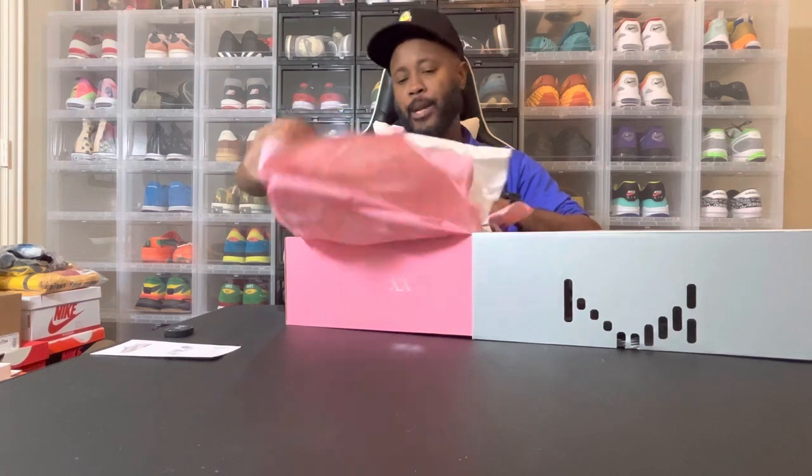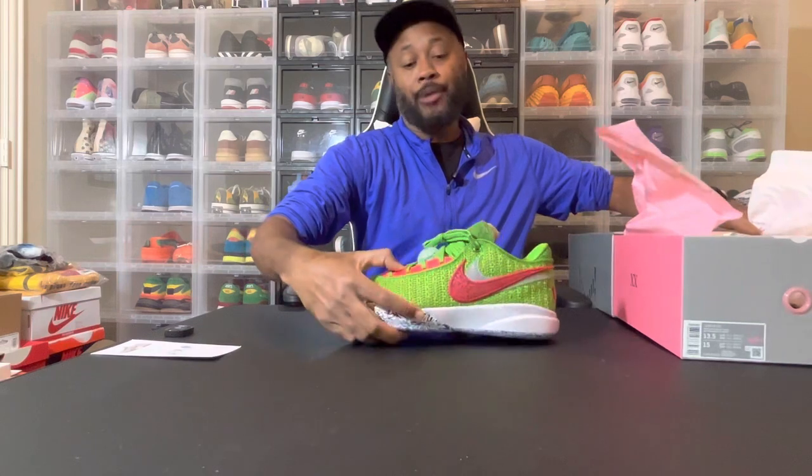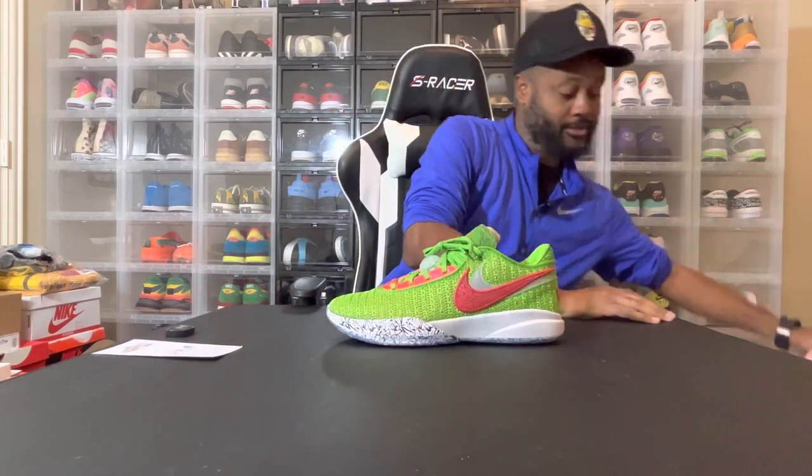Beautiful shoe, man. I'm not mad at this shoe. Let's just get it open and get straight to it. The LeBron 20 stocking stuffers — I'm calling them the LeBron Christmas. I'm not doing all the 'stocking stuffer,' but yeah, this is the LeBron Christmas shoe.